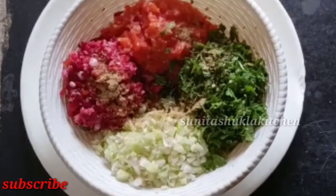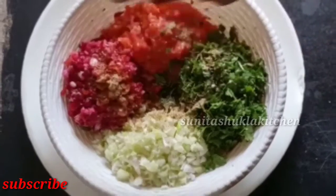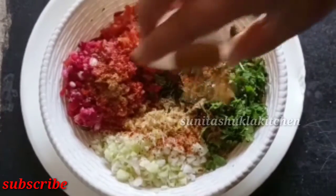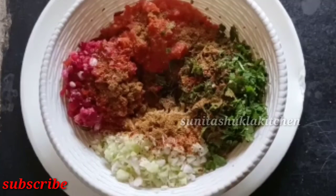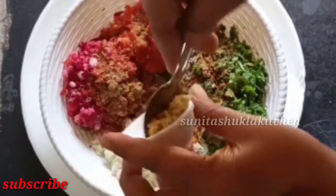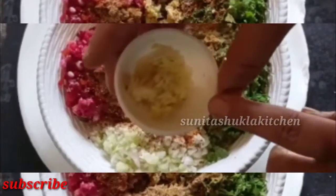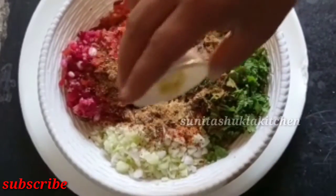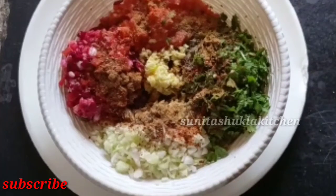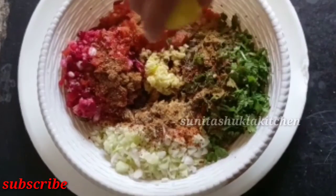1 teaspoon of salt, 1 teaspoon of chili flakes, 1 teaspoon of black pepper powder, and 1 teaspoon of garlic juice.